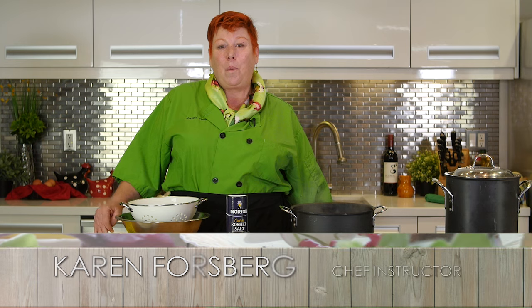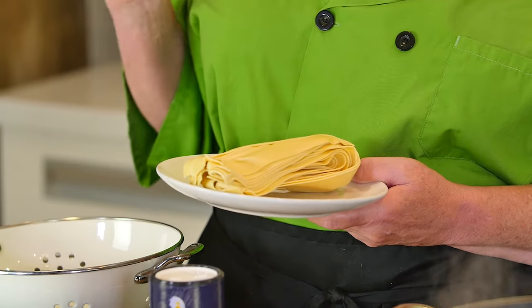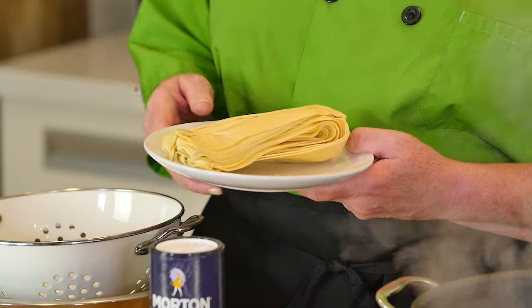Hi, Chef Karen here. We're going to be making some fresh pasta — not from scratch. The pasta is store-bought; you can get the same effect. They have so many great brands now that you can buy in the grocery aisle that are made by hand and are fresh.